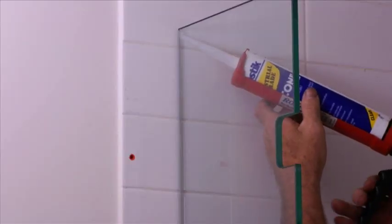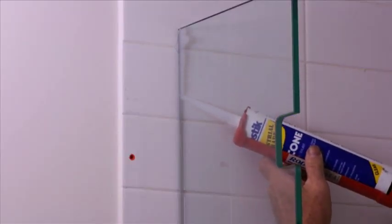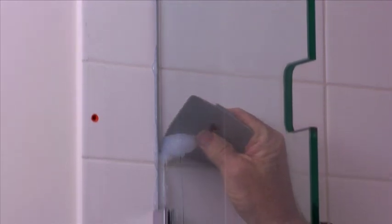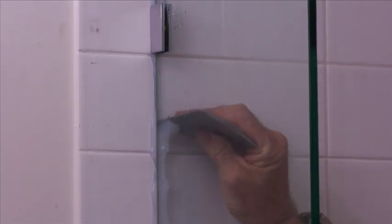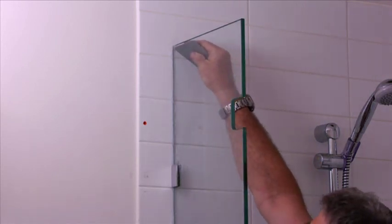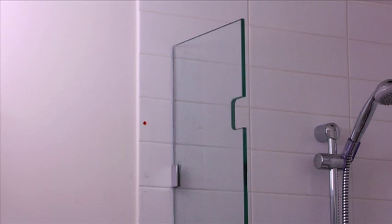Using a sanitary grade clear silicone, fill the gap between the glass and the wall. Spray water over the sealed area before using a silicone spatula to scrape off the excess silicone. Repeat this action until all excess silicone is cleared. Now repeat this on both sides of the glass. Allow silicone 24 hours to set before you can hang your door. It is imperative that the silicone is completely cured before you can load the door.